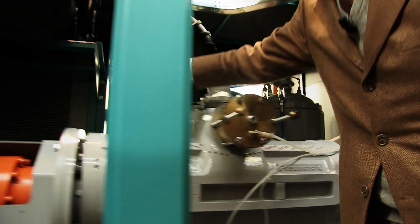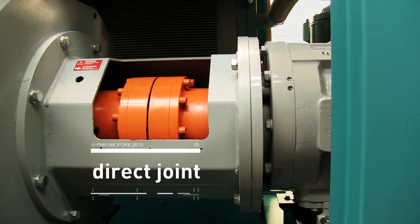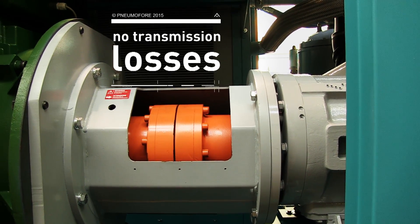Important on this side we see the direct joint, because this allows us to avoid transmission losses. With belts and gears you have about 3 to 7% power loss, which is eliminated here.